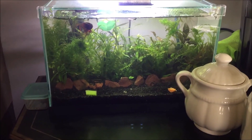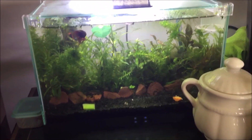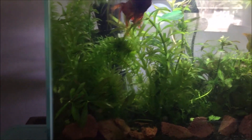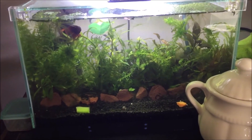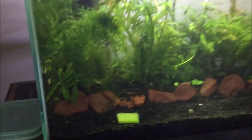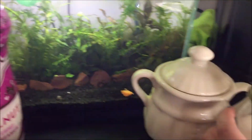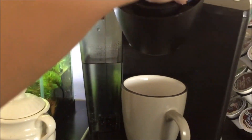I moved my orange veil tail into the smaller tank because there's less swimming required — he doesn't have to swim up that high, which is good because they do need to breathe air at the surface. He isn't doing great; he was doing better at first and then got bad again. I'm trying to keep this tank as minimal as possible. I added his little floating leaf over there, and hopefully the heater will keep this tank nice and warm.